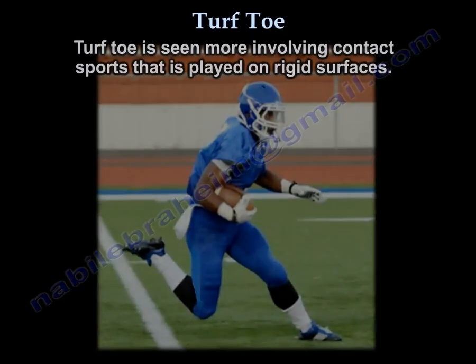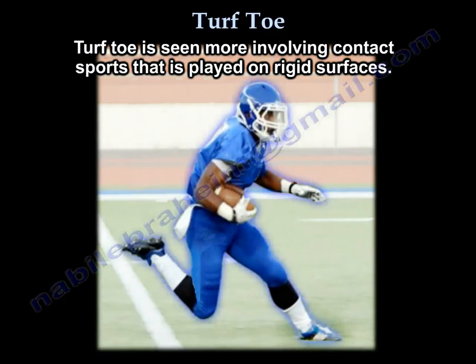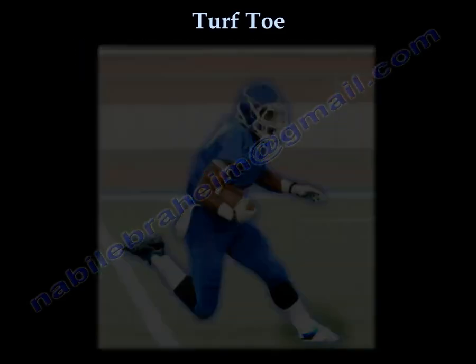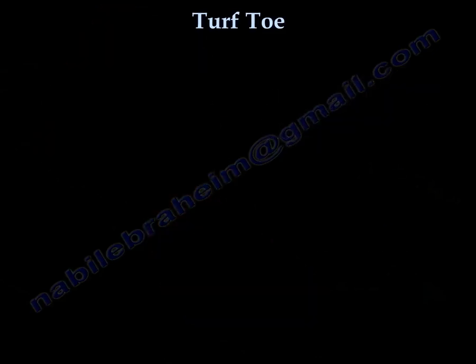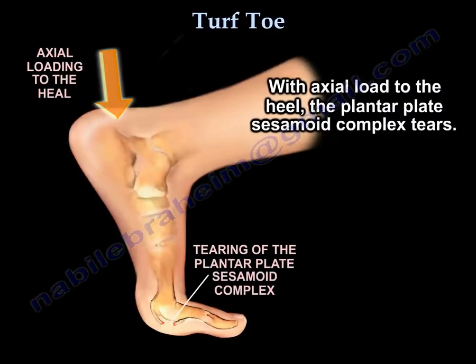It is seen more in contact sports when they play on rigid surfaces. The big toe MTP joint is positioned in hyperextension and the forefoot is fixed to the ground, and with axial load to the heel, the plantar plate sesamoid complex tears.